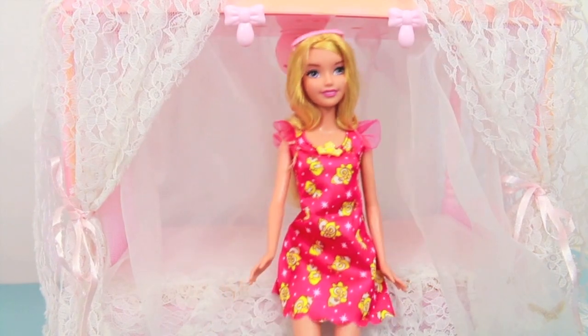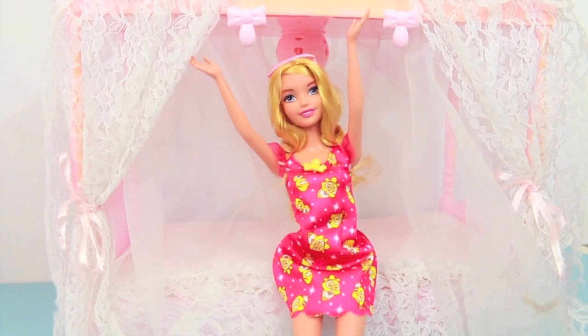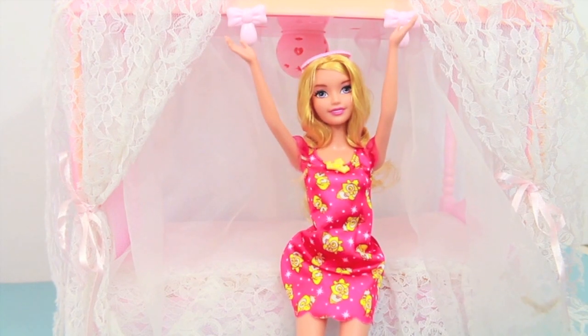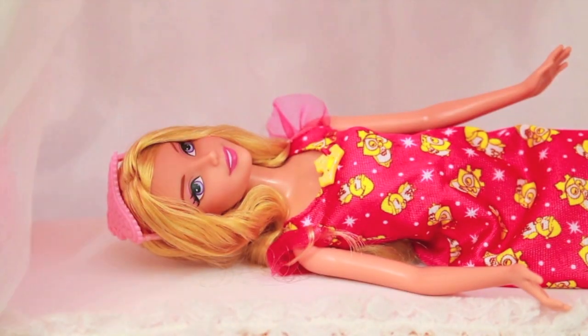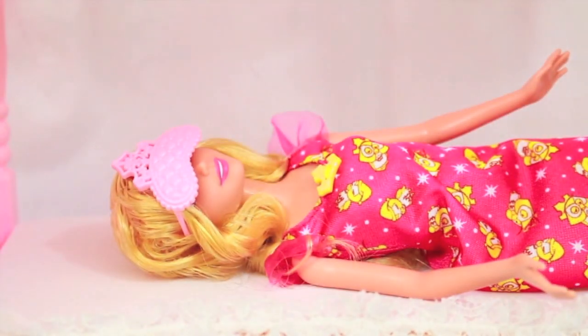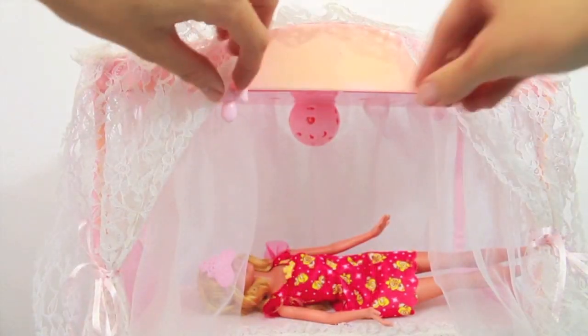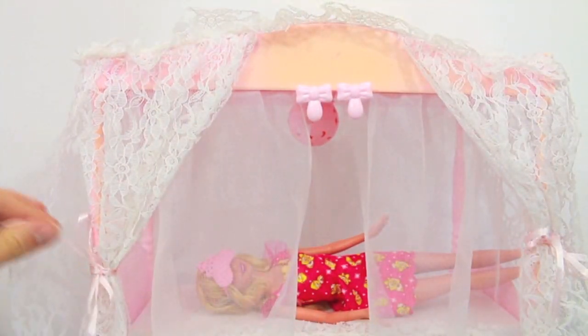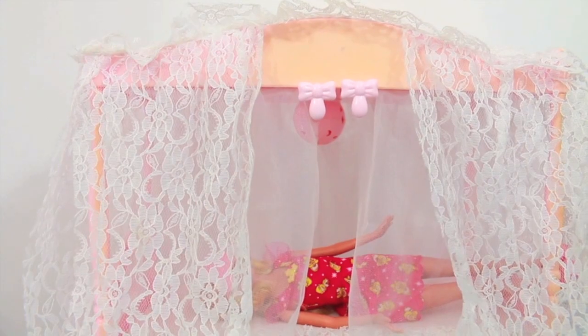Alright, let's have Aurora go to sleep — I can tell that she's really tired. Look, she's stretching and yawning. So let's have Aurora lay down, and we'll put her sleeping mask over her eyes. There we go. It looks like Aurora's just about ready for bed. I'm just going to close these curtains, and then she can go to sleep.